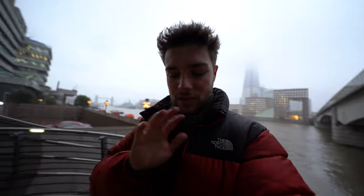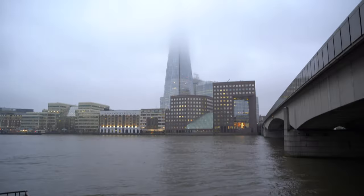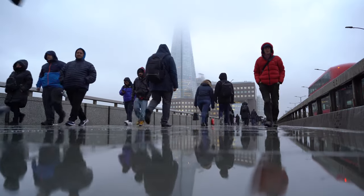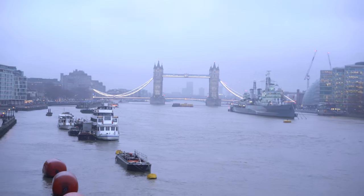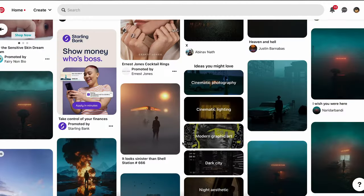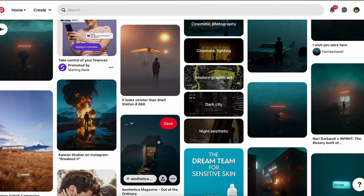All right, boys and girls, here we are. We've arrived in the city of London, and somehow the weather today is absolutely perfect for this. We've got like a really nice low mist in London, the floor is really wet, so we're going to get some awesome reflections. And that misty, foggy vibe is really what we're going for — that's really going to help the photos. A lot of the photos on the Pinterest board I created had that really nice foggy, eerie vibe.